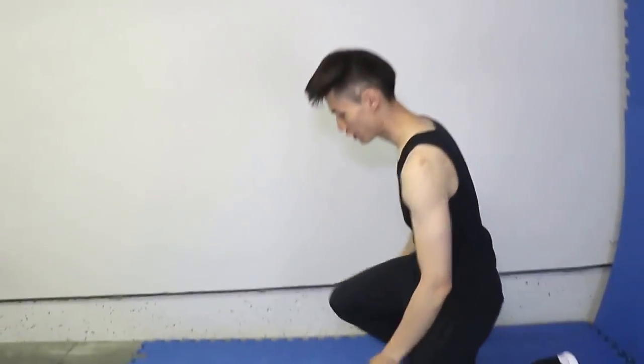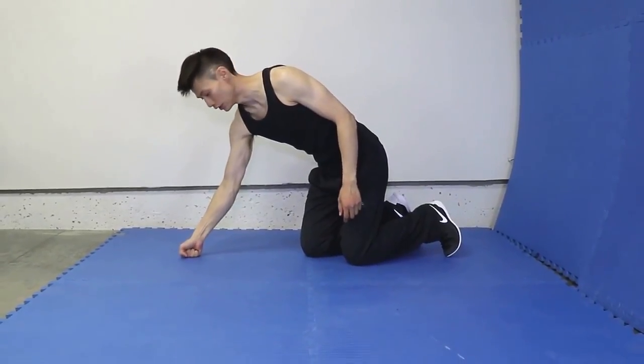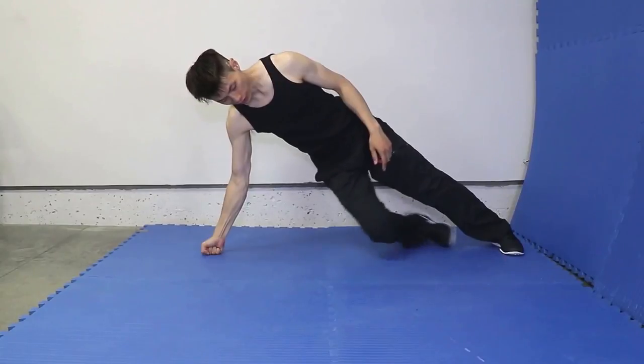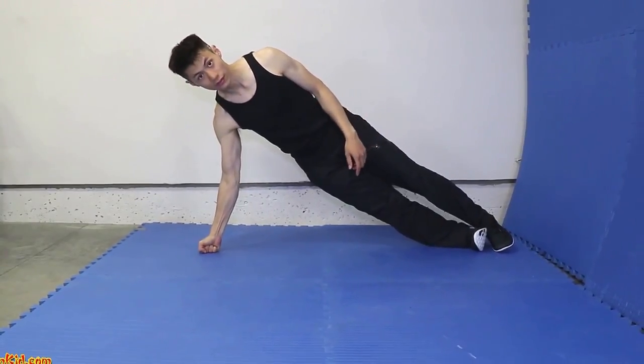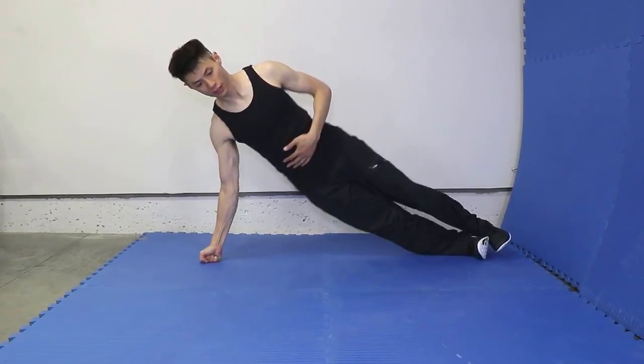The side plank. A lot of people do it with just the hands which is great, but we're going to do it with our knuckles. This is really good for Jeet Kune Do training when they do their straight lead. You can use the side plank to solidify and strengthen your straight lead. So how you do it is start kneeling on the ground. Put your fist down in the vertical position, stretch out your legs, the left one and then put your right one underneath it. Now once you've got this position, try to keep your body straight.